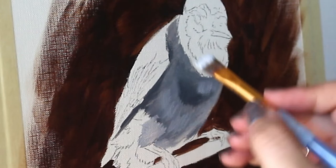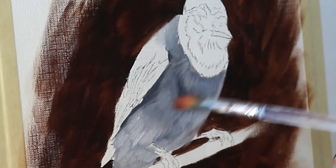Using a dry brush, just kind of blending out my brush strokes a little bit to make everything look softer and more natural.